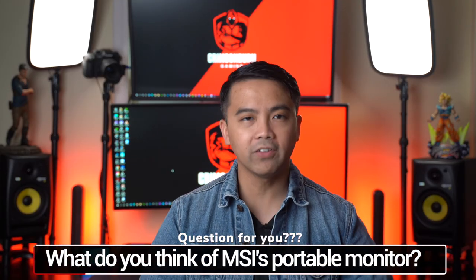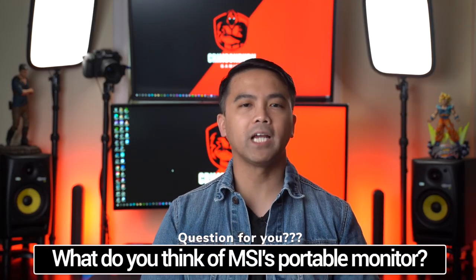So, question of the day: what do you guys think of MSI's new ultra-slim portable monitor? Do you think you need this for your work productivity? Are you a photographer, videographer, or gamer who just wants that extra real estate for your chats or monitoring your streams? Leave a comment down below — I'd love to hear from you and see what you guys would do with it.